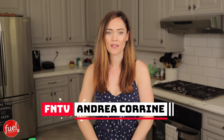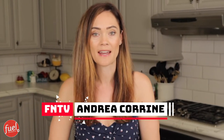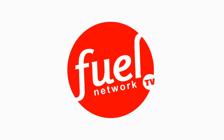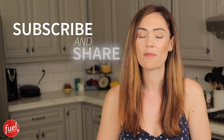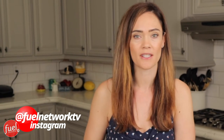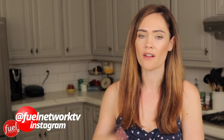Hi guys, it's Andrea and today I'm gonna be making you a great Lean and Green recipe inspired by one of Philly's favorites. If you're enjoying our videos, please like, subscribe, share, and hit that bell button. You can also follow us on Instagram at Fuel Network TV for behind-the-scenes action, tips, and pictures, and also my personal page, Coach Andrea Corrine.